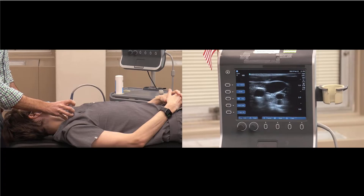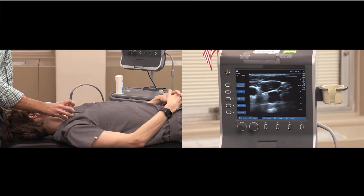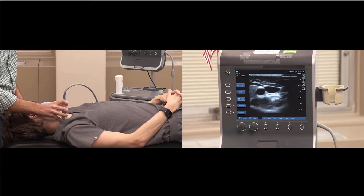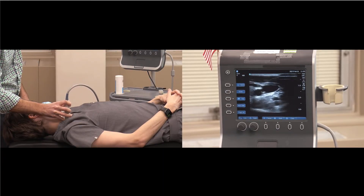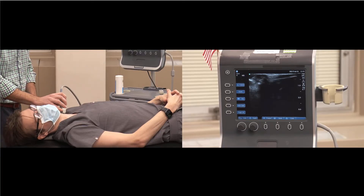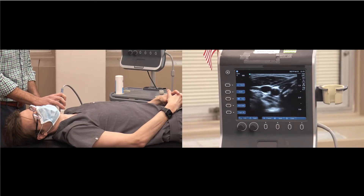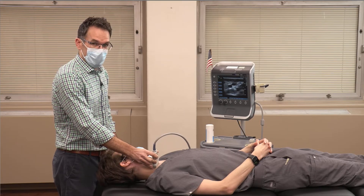Right here at the clavicle, the IJ is large and away from the artery. But if you start too close to the clavicle, you could run into the apex of the lung or subclavian vessels. As I slide away from the clavicle, the IJ remains off to the side but becomes smaller. Sliding back down, this looks like an ideal target — it's superficial, large, and offset. If the right IJ doesn't look approachable, check the left internal jugular vein. If that looks challenging, explore the femoral veins with the same principles — a large, superficial vein that's easy to access.